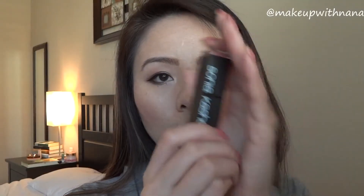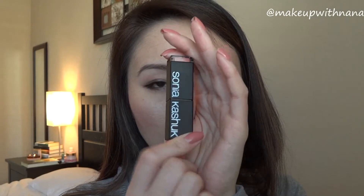I always do highlighter at the end — I always go bronzer, blush, then highlighter. Today I'm going to use my Hourglass Incandescent Light, which is the one right in the middle. With a little fluffy brush, I'm going to place it right there above the blush. I'm also going to put it on my brow bone and above my brow using this Sonia Kashuk brush from Target — number 82 in nude pink.